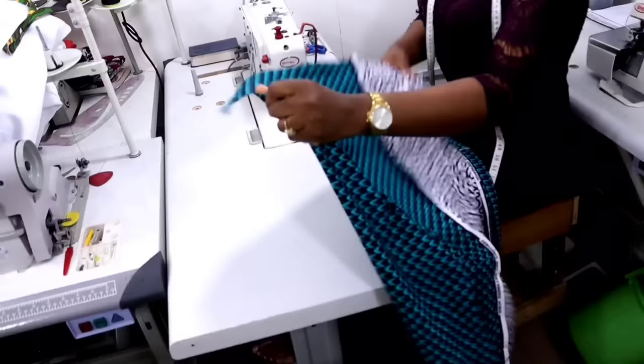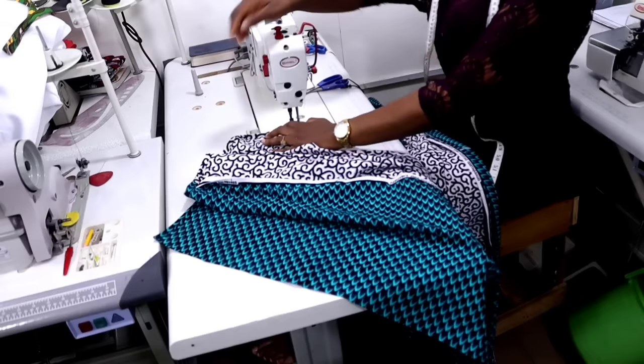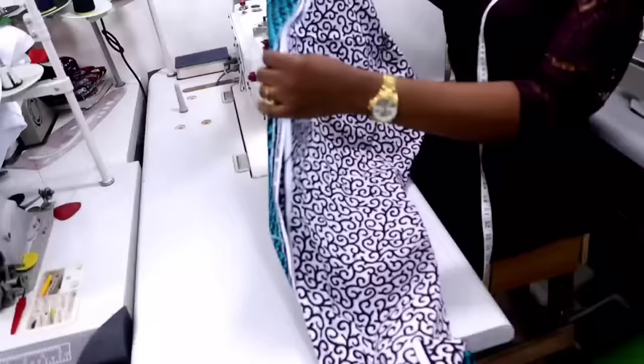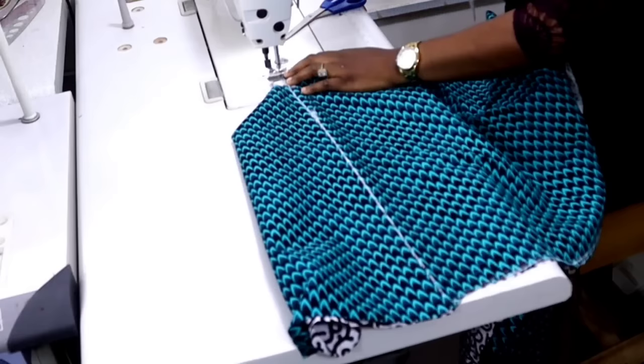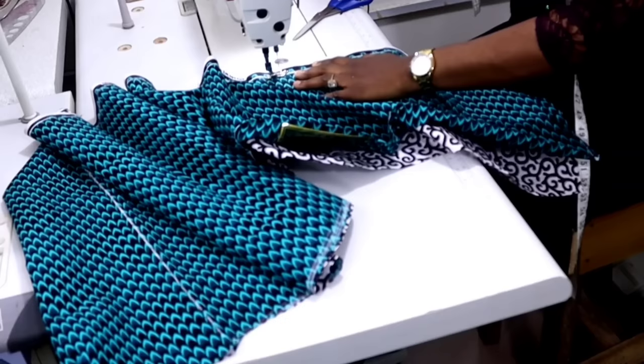When you're done joining, you're also going to hem the bottom part — only the bottom part. Fold half inch in and then you fold again and lick stitch. I had one inch for the hem allowance, so fold accordingly. I'm done with the back — I'll keep it aside and work on the front. This is the front; we already matched it together right side to right side, and from your notching you join together with half inch notching all the way down to the hem or to where you want the slits to start from.